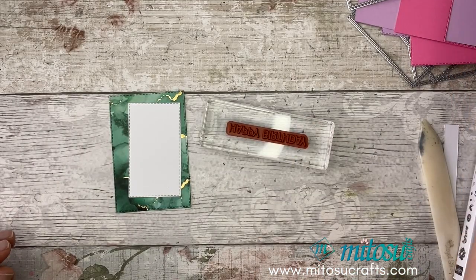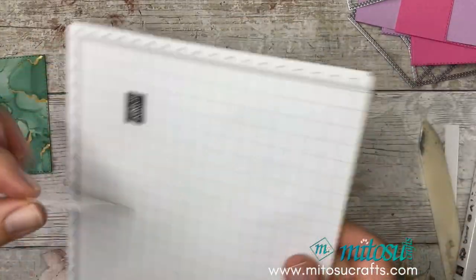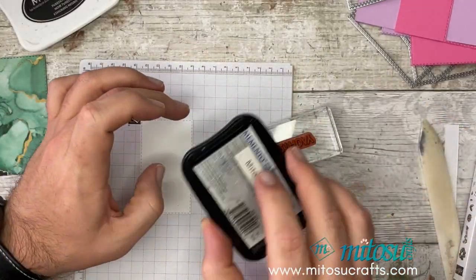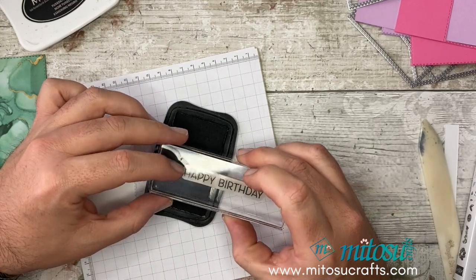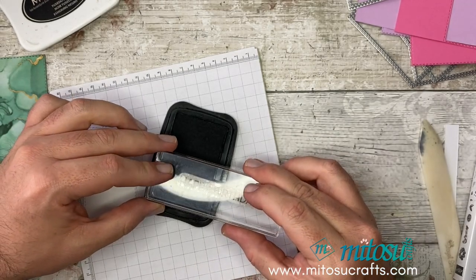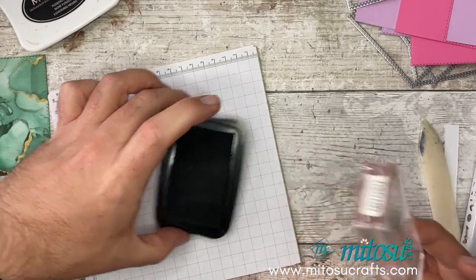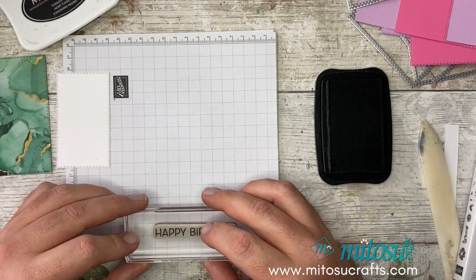I'm going to be using the Artistically Inked stamp set. I'm loving this happy birthday sentiment — so I'm going to make myself a nice happy birthday card. You may think it's too big, but that's fine — I'm going to do some partial stamping and then move it down. I'm going to use the leaves and the flowers here. I'm not going with the bigger ones because it's too much for this particular card. So I'll take this one right here, grab some scrap paper to stamp on so I don't stamp on my table.